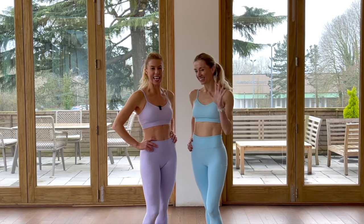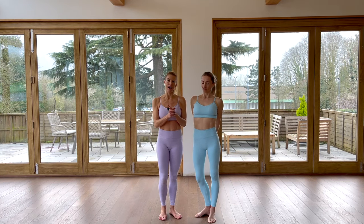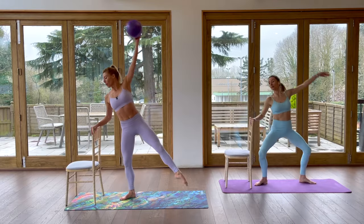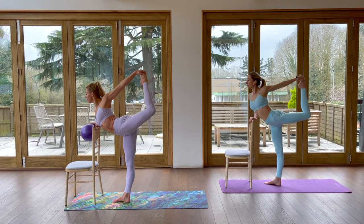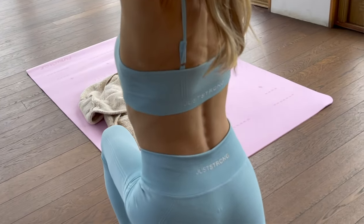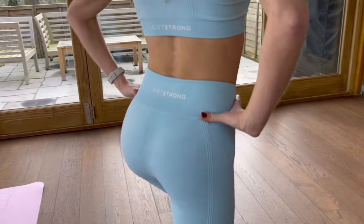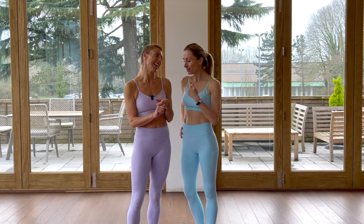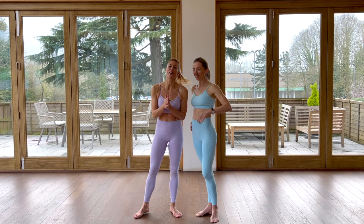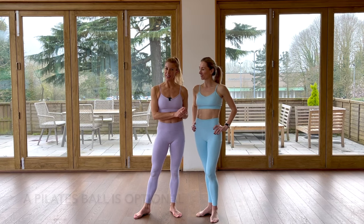Hi everybody, Victoria and Flick here. We're back on our YouTube channel to take you through another great sleek workout. Our sleek workouts are all about long, lean, dance-like muscles, so we're going to work in a slightly classical way — lower body, core and upper body as well today. We've got our Just Strong outfits on — gorgeous, squat-proof, comfortable, stretchy and soft, and they come in lots of different colours. All you're going to need today is a mat and a chair. Let's get going.